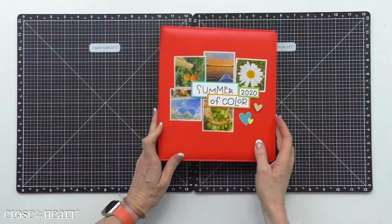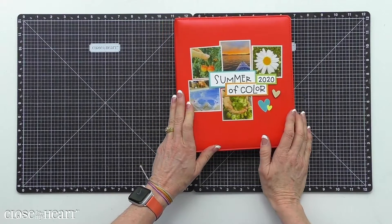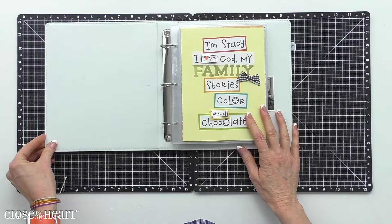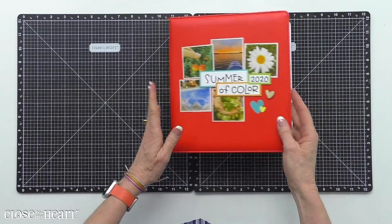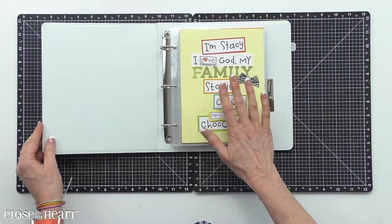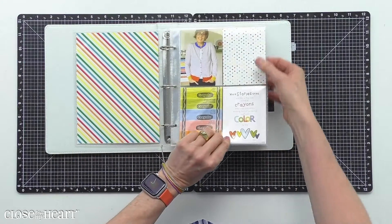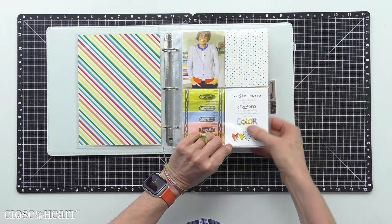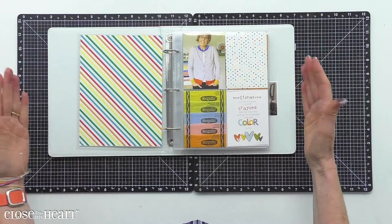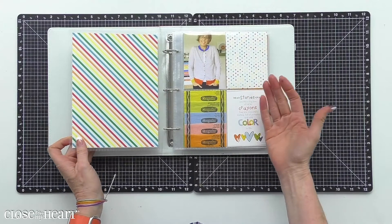I called the summer of 2020 the Summer of Color, precisely because I wanted to make sure I was having intentional fun with my family. And I love this album I'm going to show you. It's a six by eight, so it's a little bit smaller than a traditional 12 by 12 album. You can fill it with memory protectors that are fully six by eight, or with protectors that are pocket-style, designed for three by four cards or four by six cards. A mix of page protectors in a small album like this makes it very easy to envision and put together a full project.